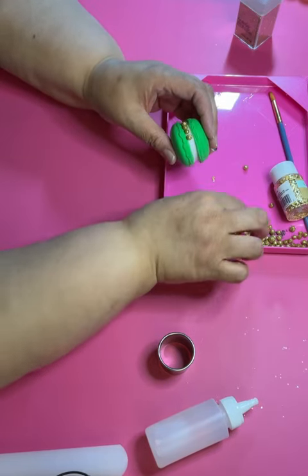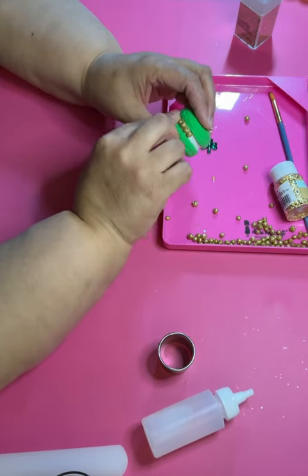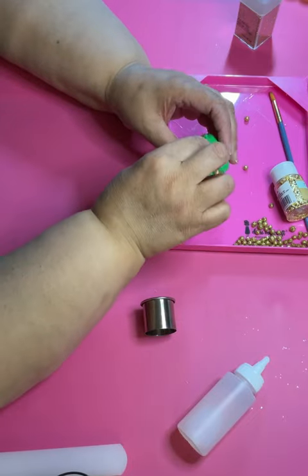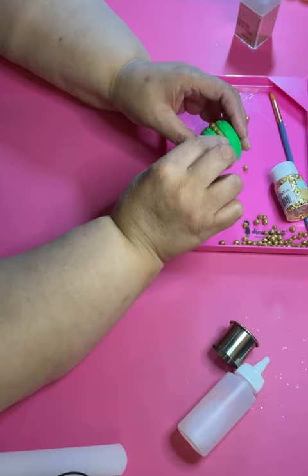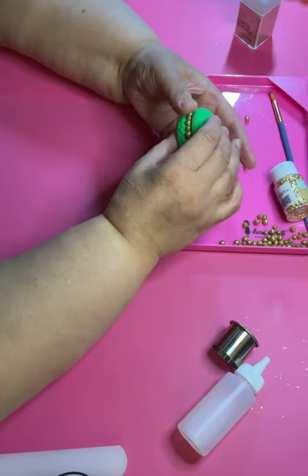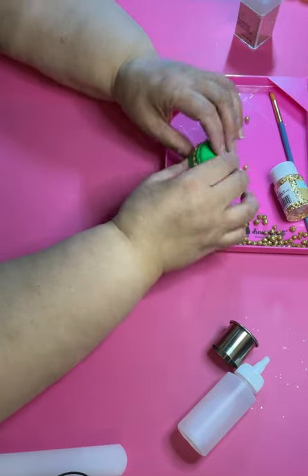I just go around the whole middle part and fill it up with the gold balls. I got them from Dollar Tree around the holiday time, so you're probably not going to find them now. But I'm sure you can find them on Amazon or Temu or any craft store.